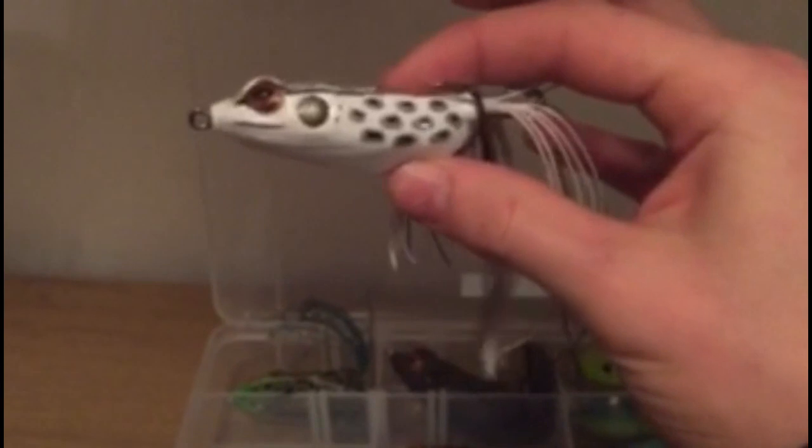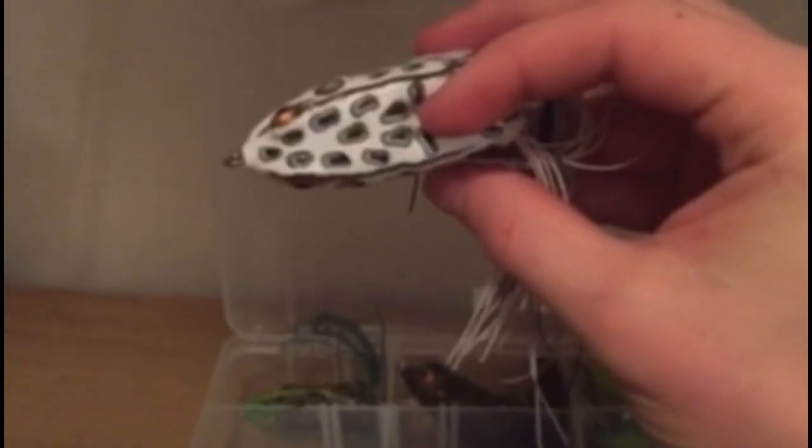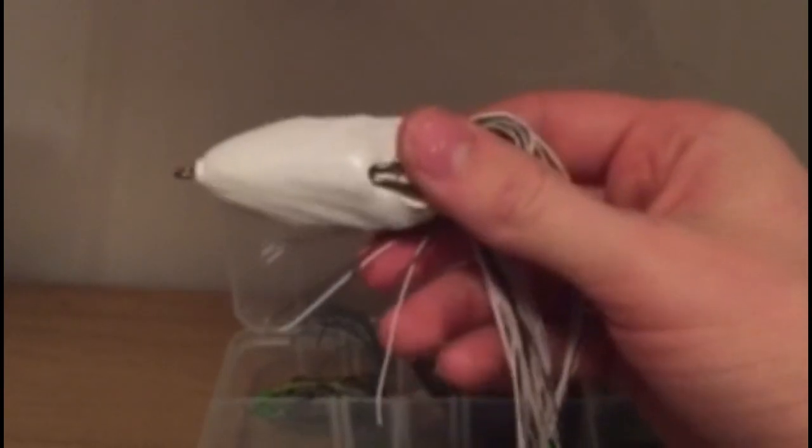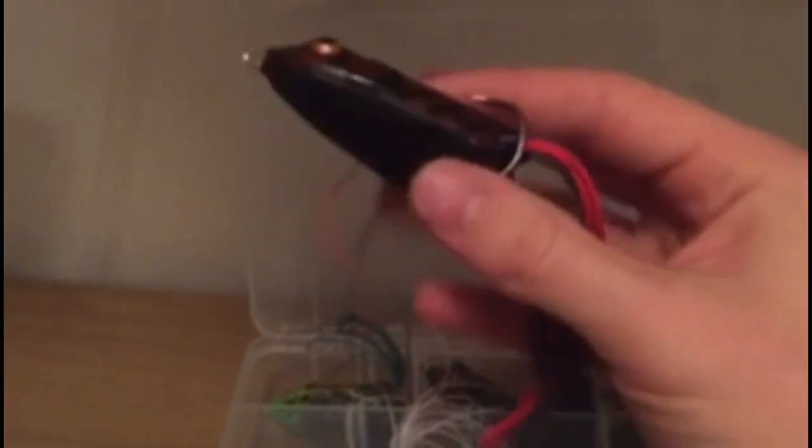This is a white Booyah pad crusher — has some gray and black spots on it, white bottom. The white bottom really helps out; it's just a pure white frog.